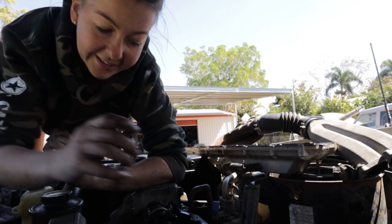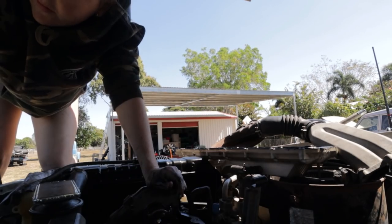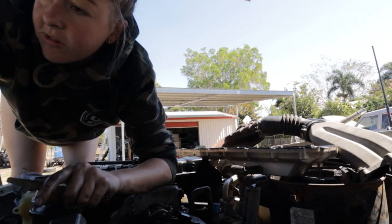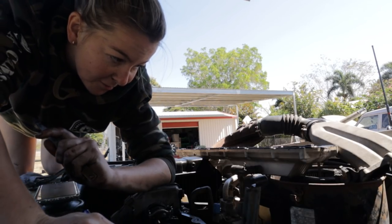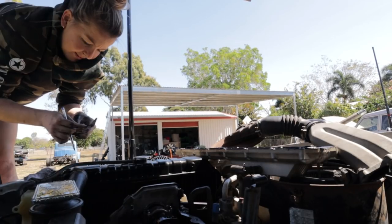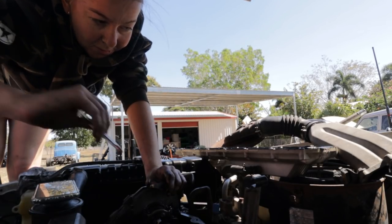Now we just do that all again. Worst one so far is exhaust on cylinder one at 0.26 — the minimum it's supposed to be is 0.35. Cylinder one inlet is so bad — inlet's 0.09, and the minimum is supposed to be 0.15.